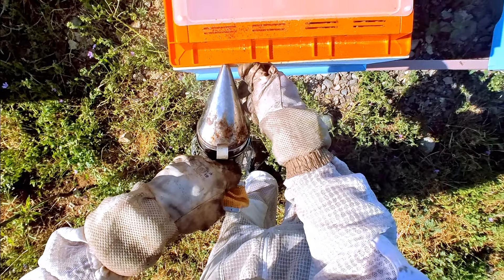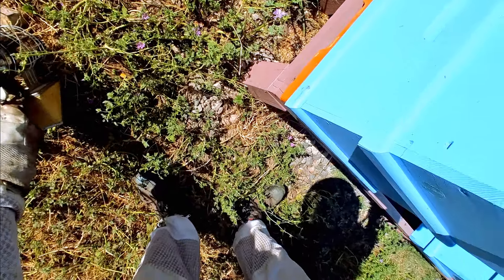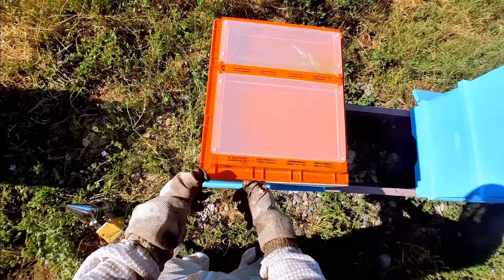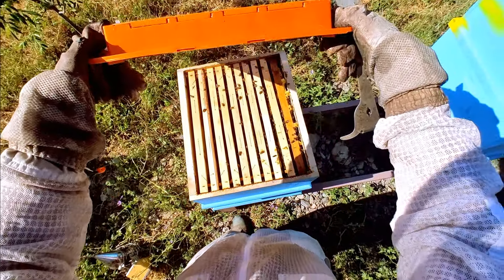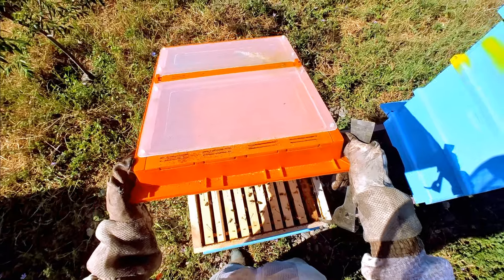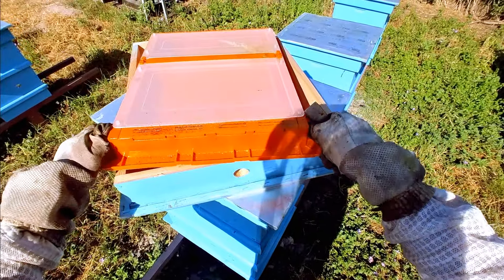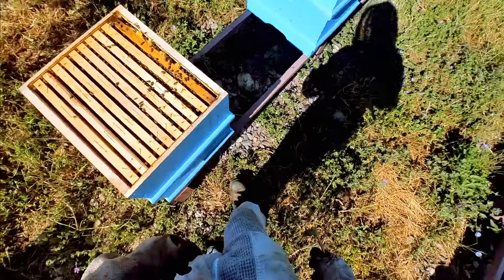We always start by lifting up the backside and putting in a little bit of smoke. That smoke is going to make the bees go down between the frames and also get off the feeder, so we minimize any potential of accidentally squashing bees. Give them a little shake — there we go, hello girls!